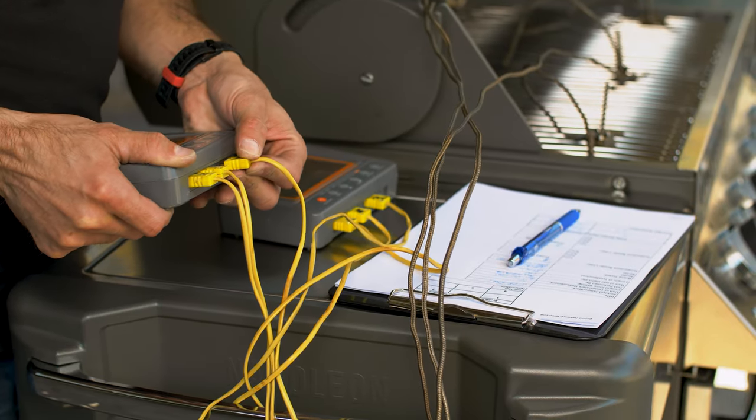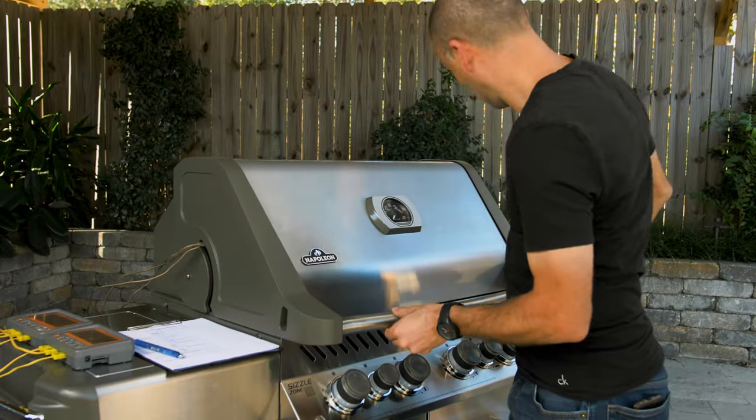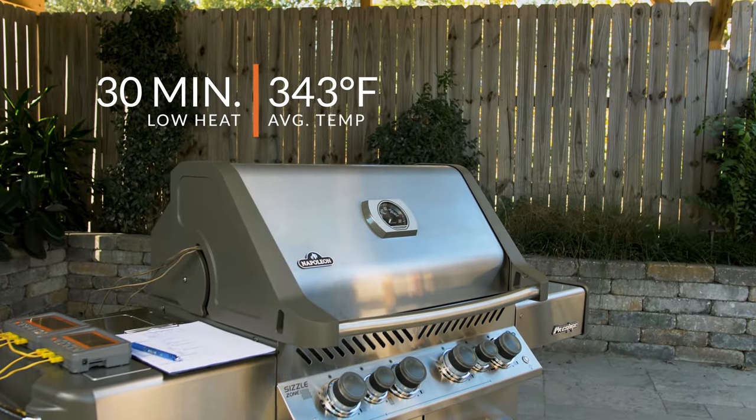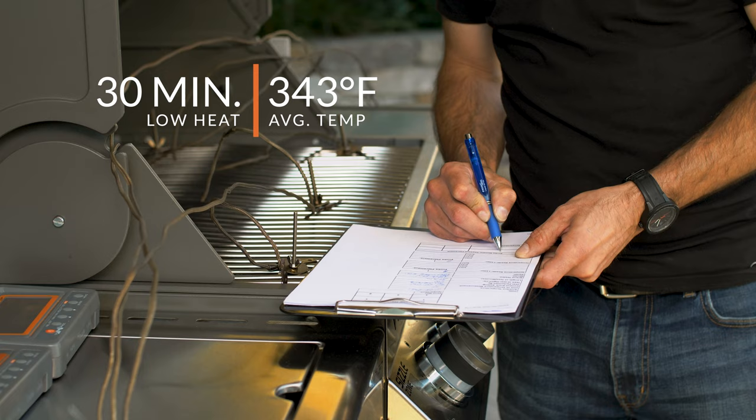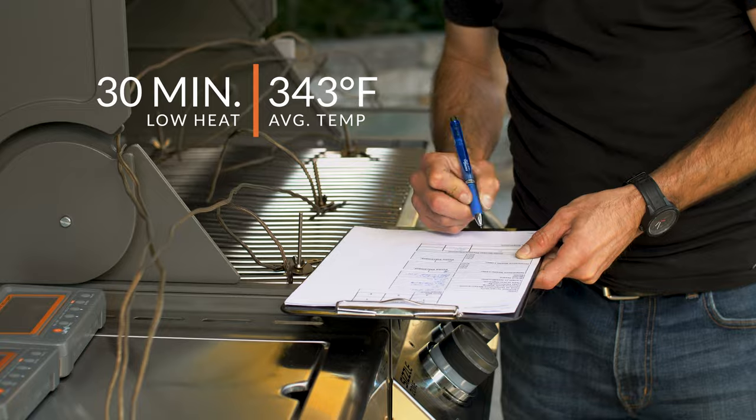Let's have a look at performance. The low temperature test that we performed with our thermocouples showed us a 30-minute overall average grill temperature of 343 degrees Fahrenheit. This is a little high, but keep in mind this test is run with all burners set to low, so you could always lower the temperature by turning some, or one or two of the burners off depending on what you're cooking.